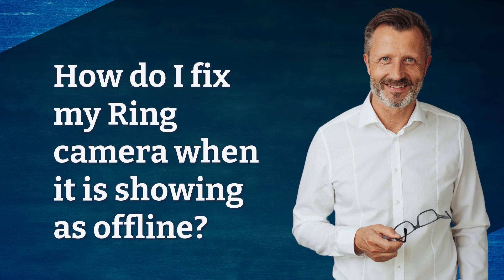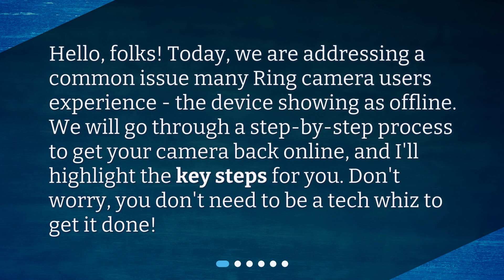How do I fix my ring camera when it is showing as offline? Hello, folks. Today, we are addressing a common issue many ring camera users experience: the device showing as offline. We will go through a step-by-step process to get your camera back online, and I'll highlight the key steps for you. Don't worry, you don't need to be a tech whiz to get it done.